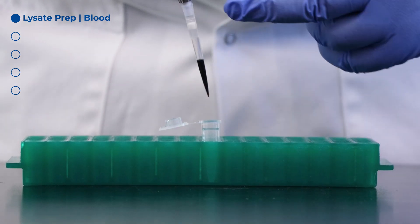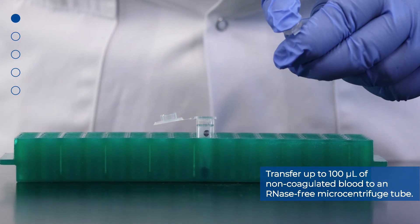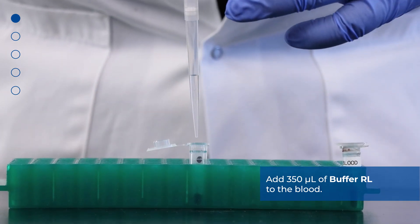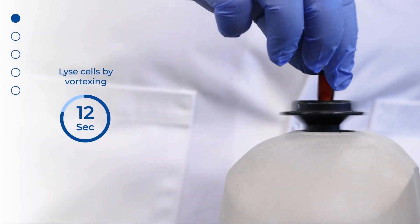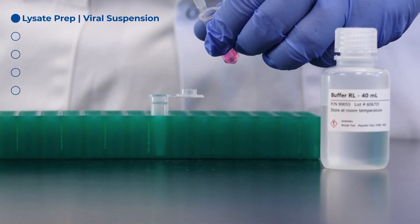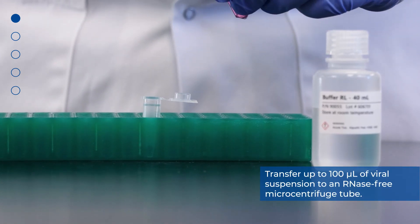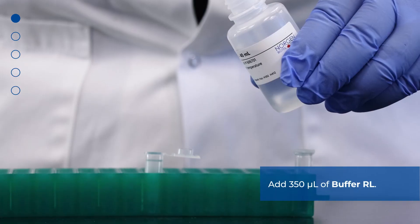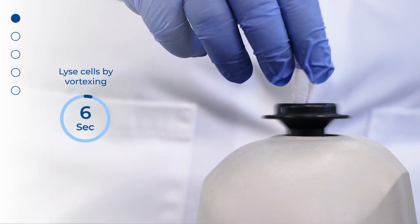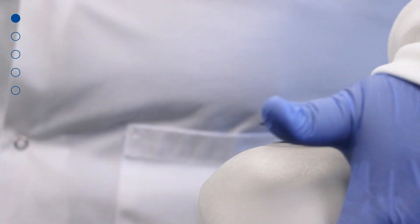Thirdly, we will demonstrate cell lysate preparation from blood. Transfer up to 100 microliters of non-coagulated blood into an RNase-free microcentrifuge tube. Add 350 microliters of buffer RL to the blood. Lyse cells by vortexing for 15 seconds. Ensure that the mixture becomes transparent before proceeding to the next step.